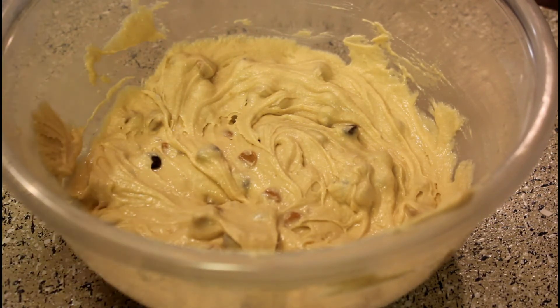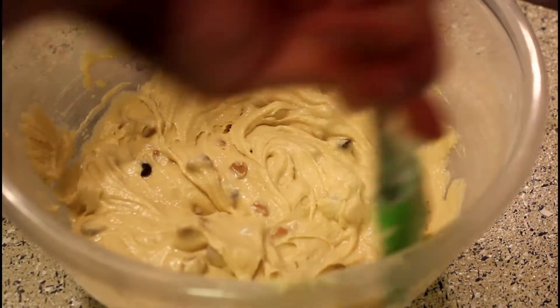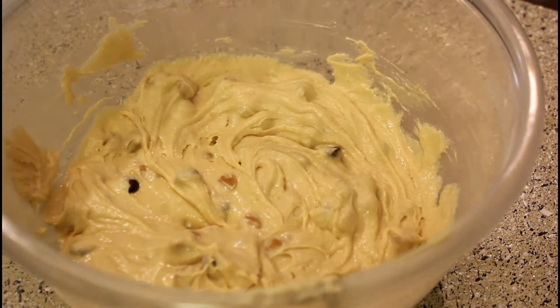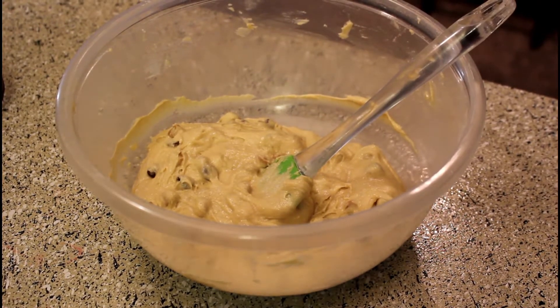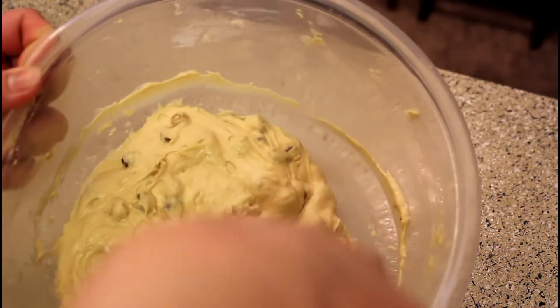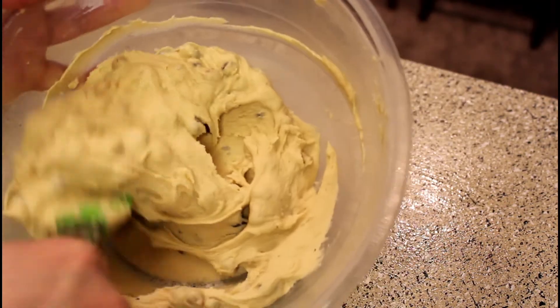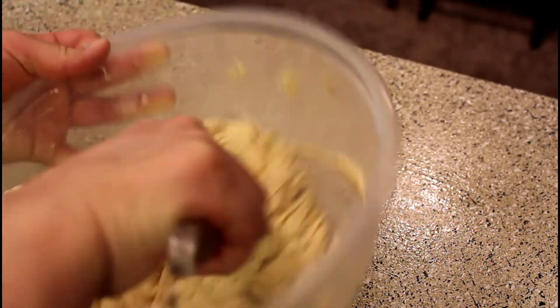After that, we'll take it out to the baking side. Cover it for 30 minutes in the fridge. As you can see, our cookie dough is very good — this is the right consistency.